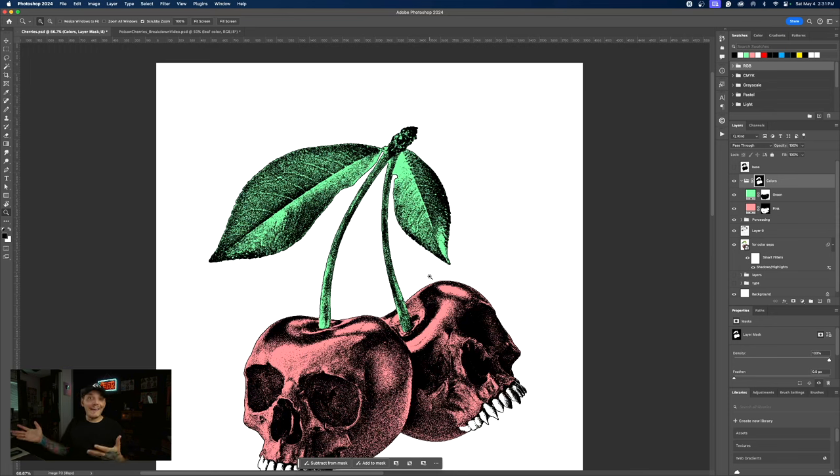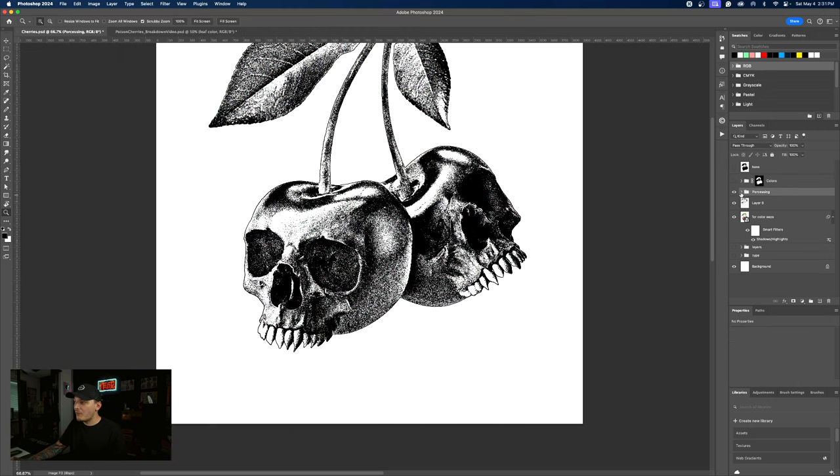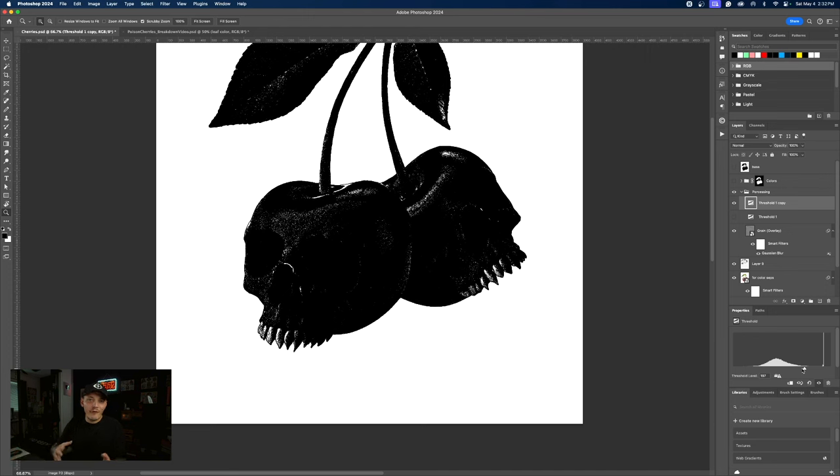The only thing we're missing is like a highlight layer. So technically, if we want to create a highlight layer, we can hide these colors and on the processing group, duplicate the threshold — so we don't lose that first threshold which was kind of perfect, with all the tonality set properly. Duplicating it gives us a copy. So this could be 'threshold main' and this can be 'threshold highlight.' Now I have access to that highlight if I want it.